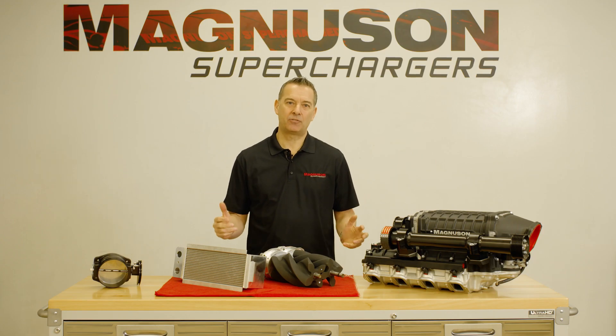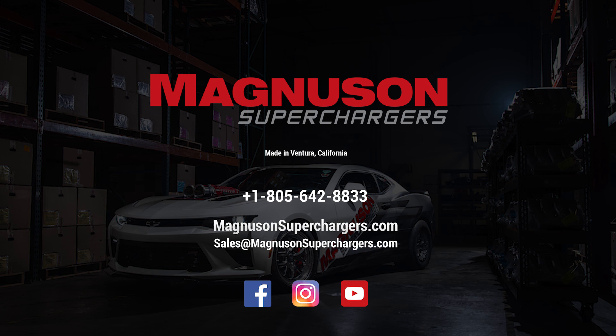For more information on the MagDrag supercharger, please follow us on social media or check out our website at Magnusonsuperchargers.com.